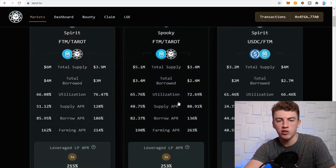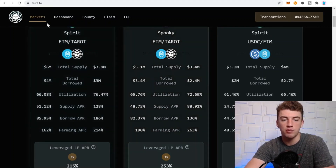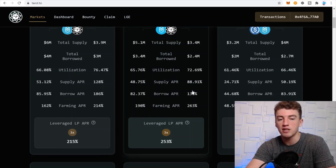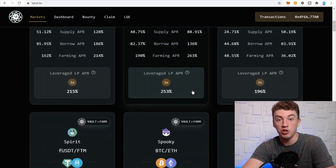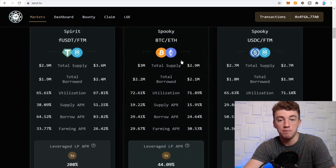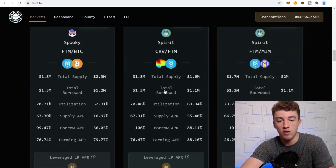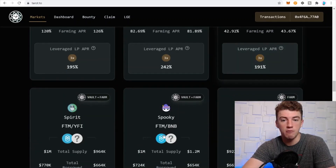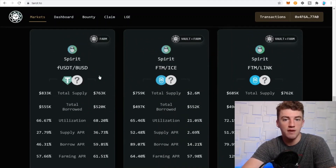One rule I always go by for yield farming: never supply liquidity to the protocol's governance token pool. Don't provide liquidity to Tarot's own pool — it's naturally inflationary and will most likely go down in value, which could outweigh the APY. Get yourself a good pair instead, like BTC/ETH at 44% APY, or Phantom/USDC — there are a lot of great pairs.